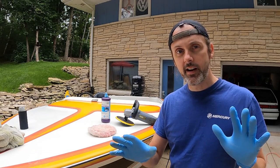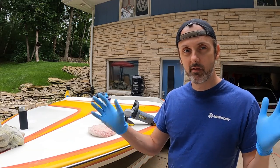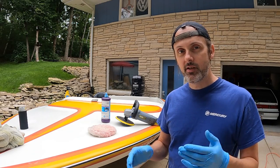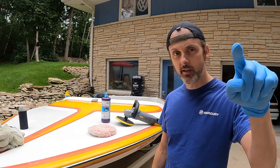I guess if you're doing really high dollar cars and you really don't want to mess it up because it could ruin your potential investment, sure. But for a normal daily driver, I think you guys are getting ripped off. And you people who are detailers out there — shame.